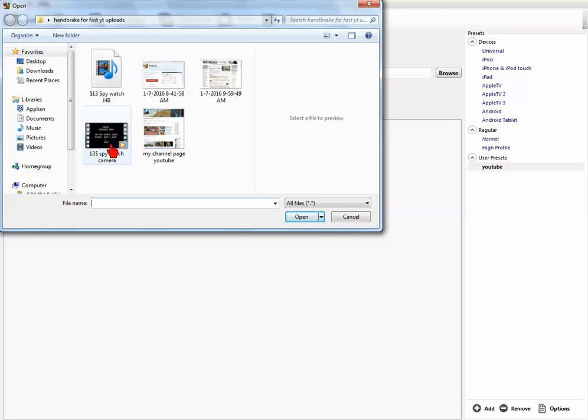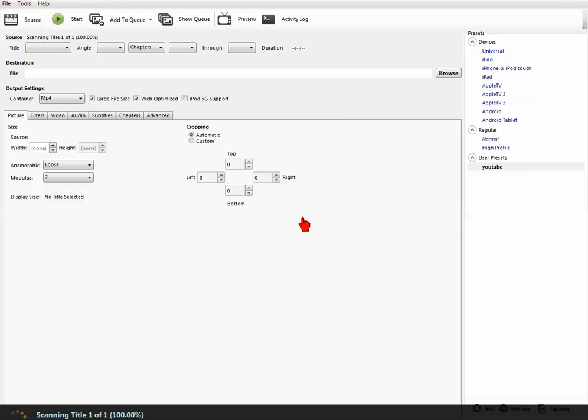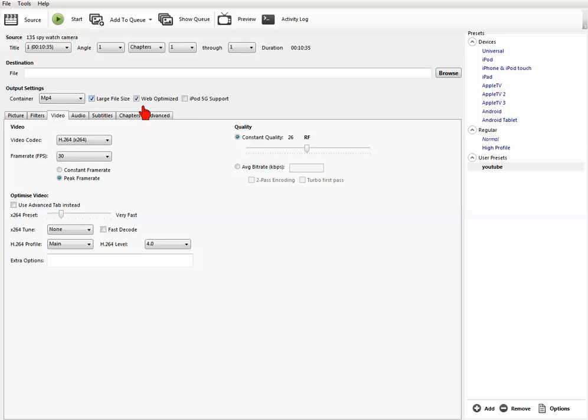We're going to open up the big file — the 1.7 gig one. Once you open it, it plugs in the size from the source video for the picture settings automatically, so you really don't have to do anything. Make sure it's set to loose anamorphic, modulus 2, and automatic cropping. I don't do anything else on the picture tab — large file size, web optimized, that's it. For video, I also make sure it's large file size and web optimized. Constant quality is 26, which is right in the middle range. Frame rate is 30, and H.264 for video codec. I don't do anything with optimized video — that's it.